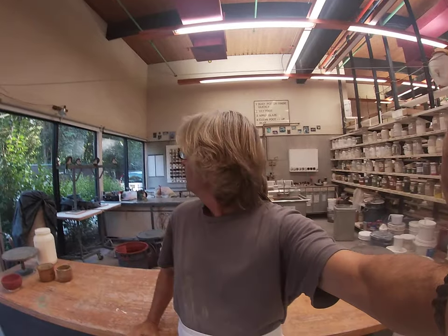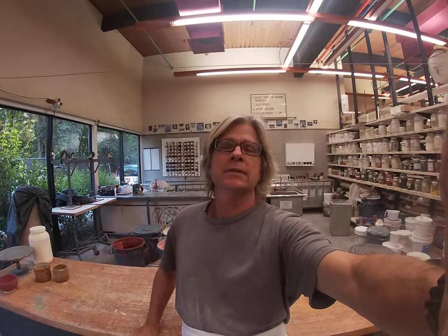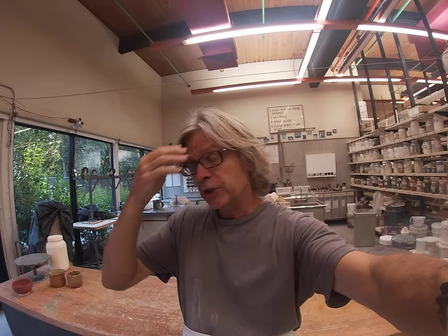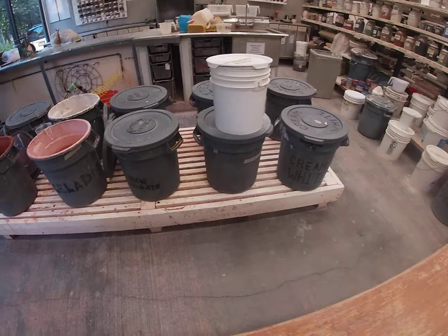Hey everybody, we are here in the glaze kitchen. I just wanted to give you an idea not only of the three glazes that we've just started using, including a rebate, but the other variety of glazes that we have here so you can be thinking about how you might want to have things placed. This quick talk is all about high fire glazes, and what you see down here are the ten different high fire glazes that we have here in the studio.